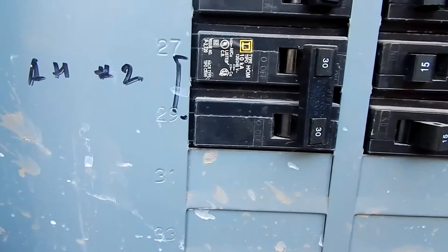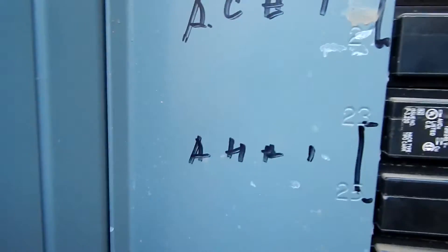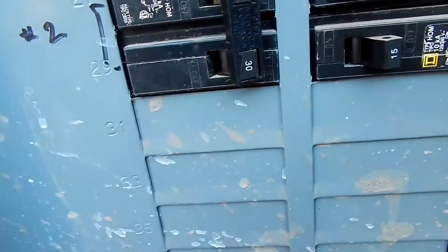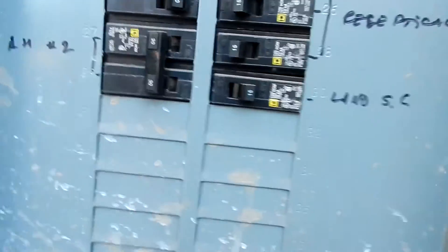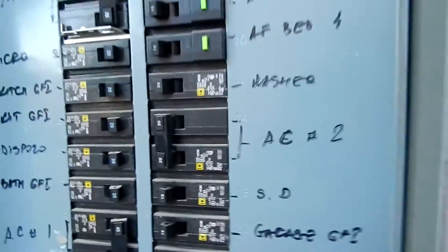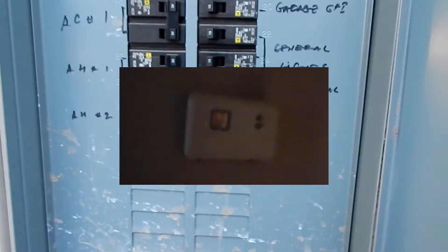Here's the breaker for AH, which stands for air handler. In my house there are two air conditioning units — this one goes to this side of the house, and this one goes to the side where the big unit is. I'm going to shut that off. You don't need to shut AC number two off because it's already disconnected from power. I'll show you the thermostat to confirm — no power at the thermostat, nothing's showing up. It's all off, so we're ready to go.